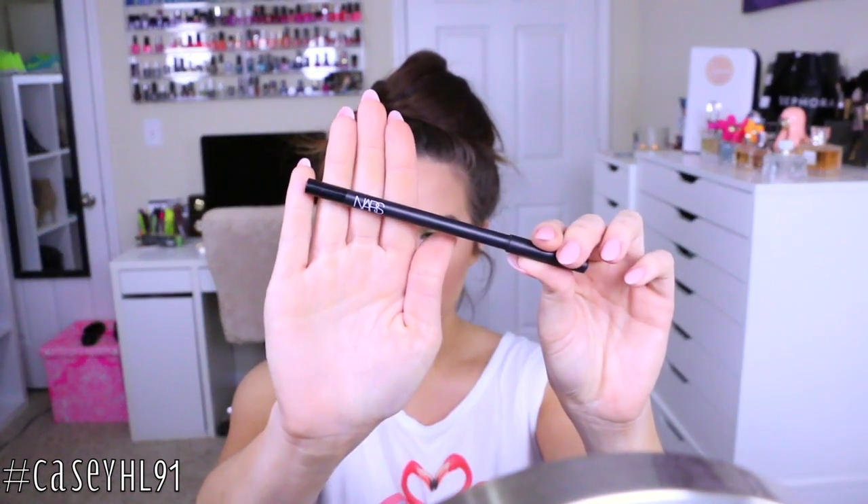Taking my NARS liner in Via Veneto, which is just a black liner, I'm going to line my waterline and also my upper waterline as well.